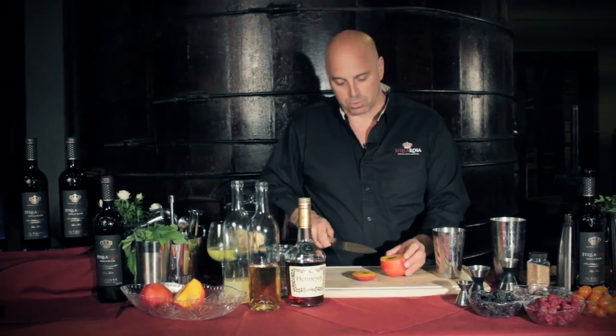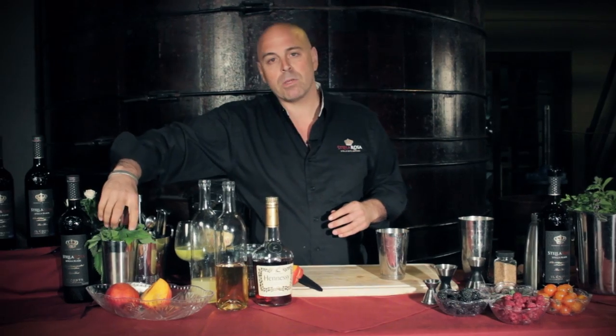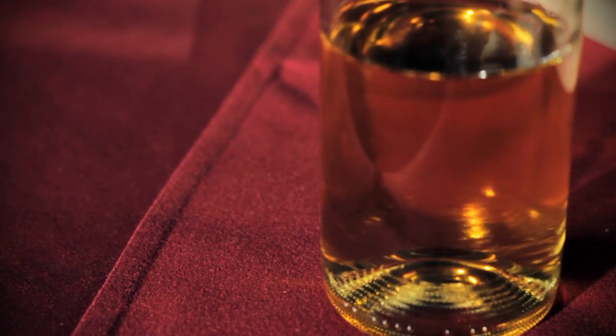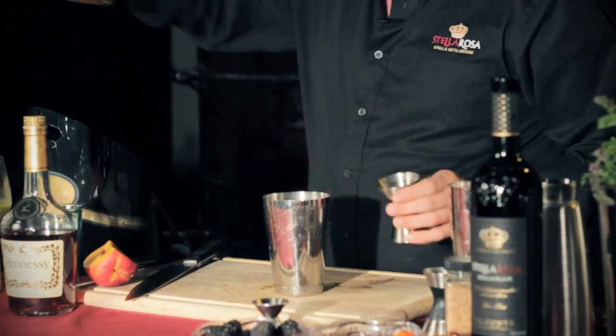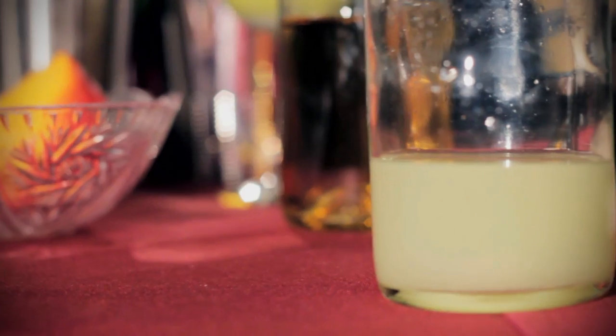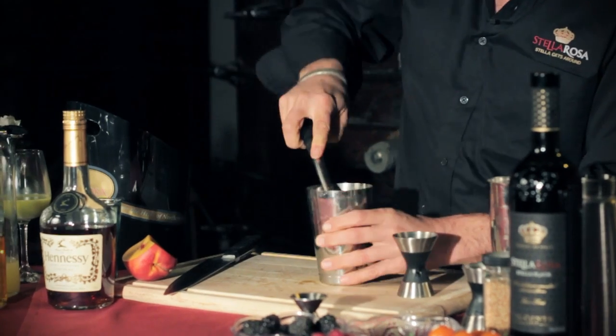You want to do about two slices, and then I'm going to be using a Vietnamese shiso. This is an agave syrup — a one-to-one ratio of agave and water mixed in. We're going to do three quarters of an ounce of that, and then three quarters of an ounce of fresh lime juice. I really encourage you to squeeze your own lime juice, and then you're going to muddle it.